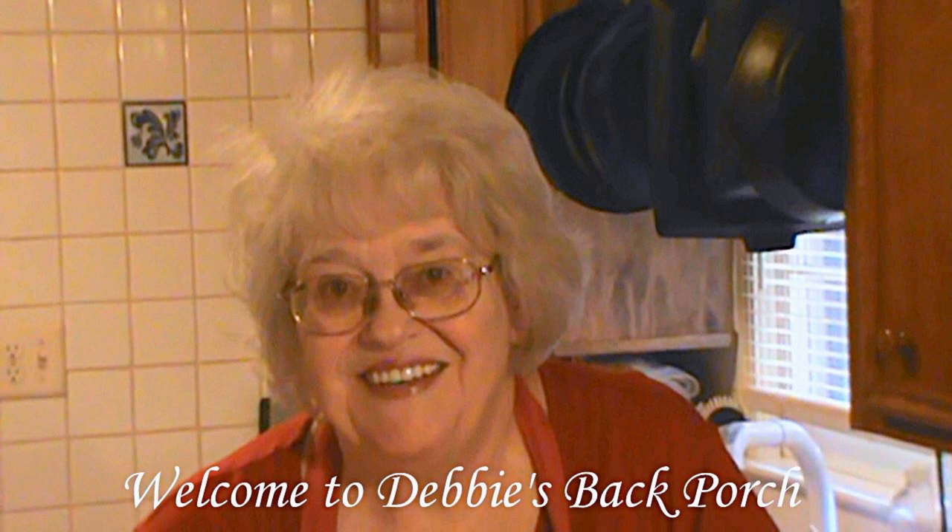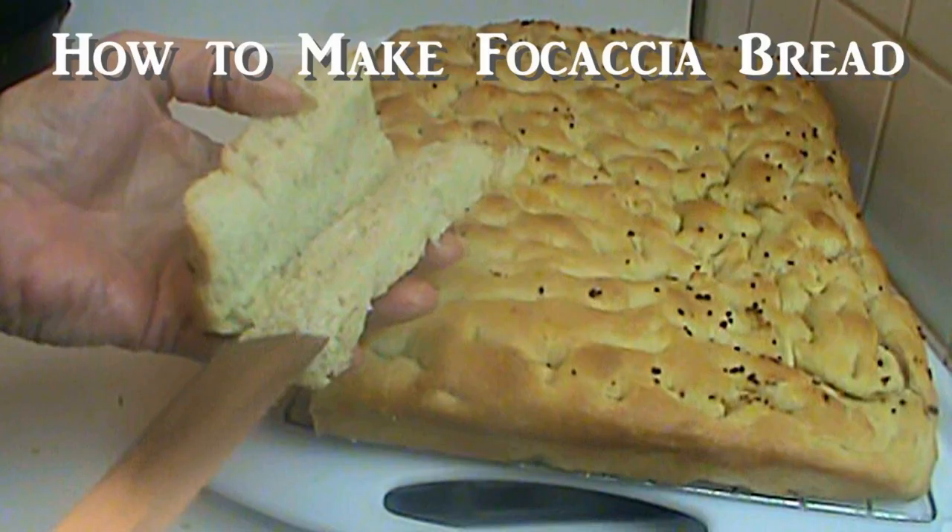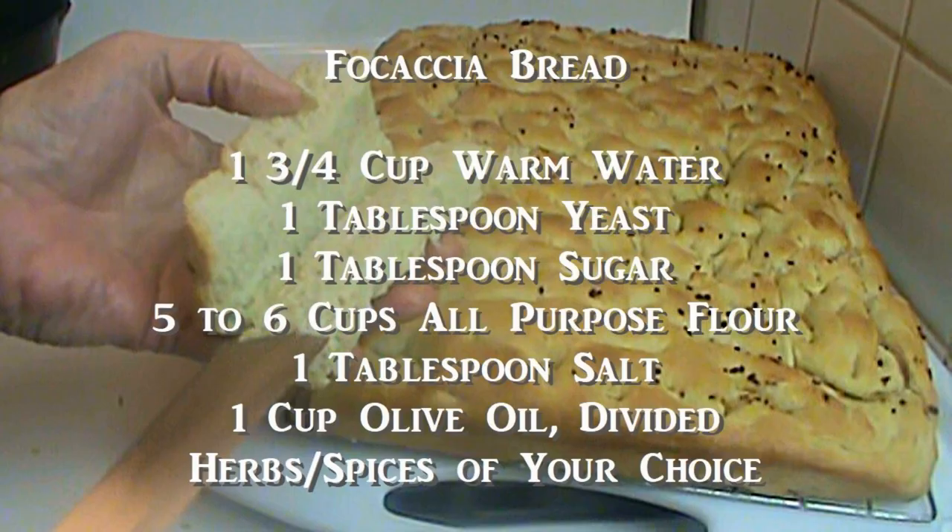Good morning, welcome to Debbie's Back Porch. I have grandkids home for the holidays and I made some focaccia bread — this is really good bread. If you want to learn to make yeast bread, this could be the easiest one. Here are the ingredients — please pause and write them down. While you're paused, give us a thumbs up and subscribe, and click the bell in the top right to get notified when I post new videos about twice a week. Now let's get cooking.